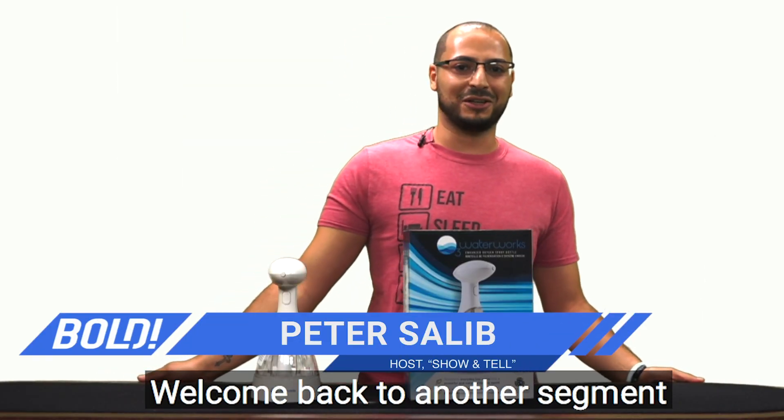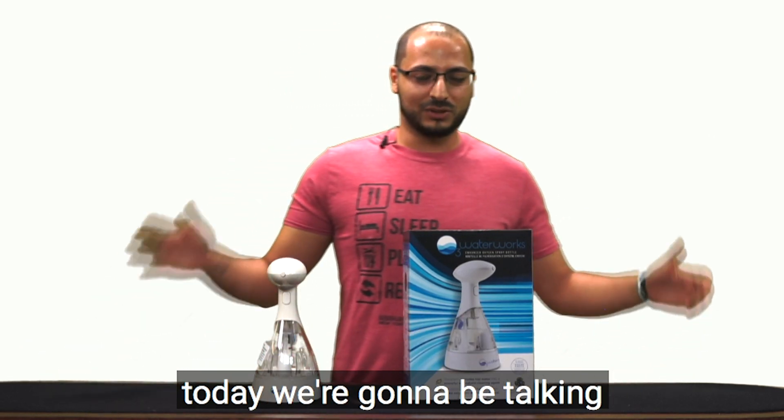All right everybody, welcome back to another segment of Show and Tell. I'm Peter Salib, thanks for watching.